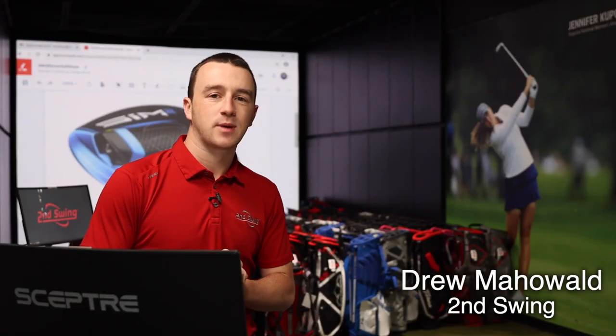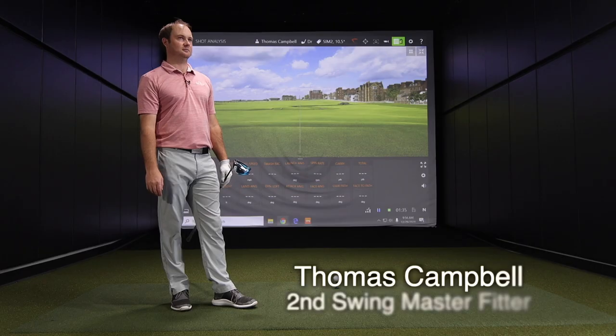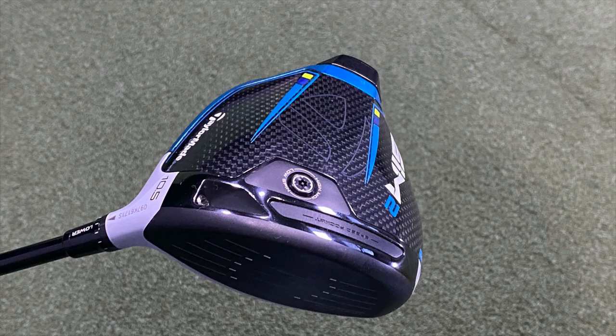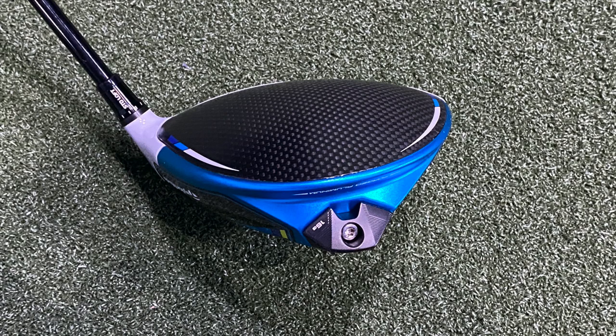Hey there golfers, I'm Drew Mahold of Second Swing Golf. I'm joined by Thomas Campbell, a master club fitter here at Second Swing Minnetonka. We've got a new product to try out today, the TaylorMade Sim 2 Driver. Thomas is going to hit some shots and give us his feedback.